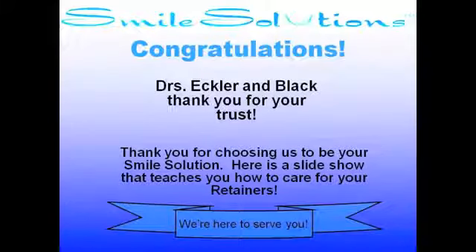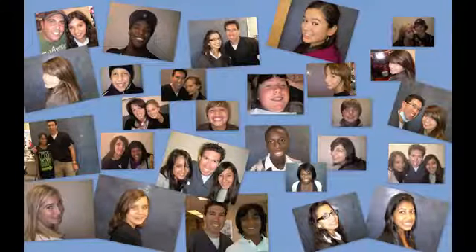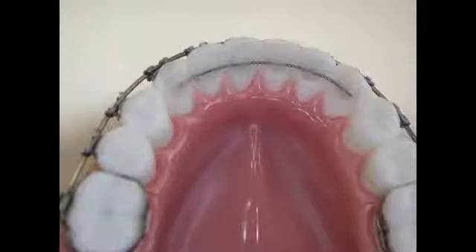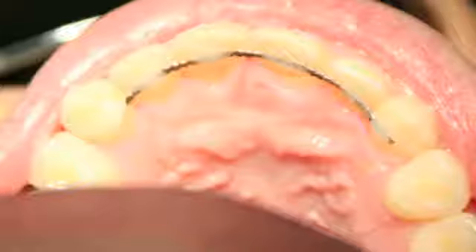Congratulations on getting your braces off! Today is a very exciting day! We are going to teach you how to take care of your bonded retainer wires. Now that your teeth are straight and we have removed your braces, we want to make sure that your teeth do not shift. The purpose of these retainers is to help maintain your beautiful, healthy smile.